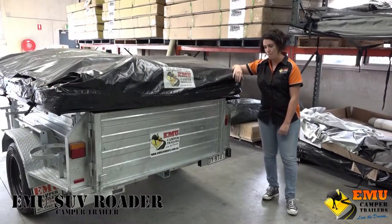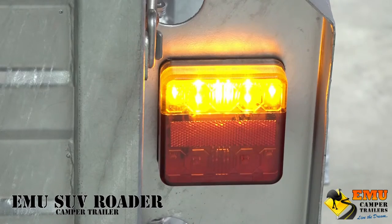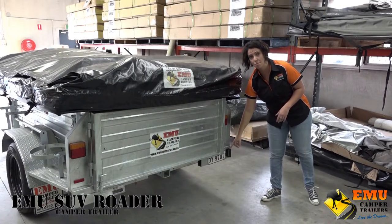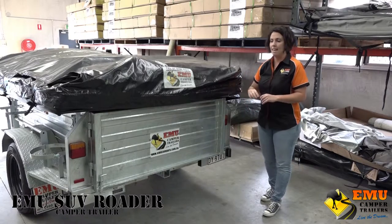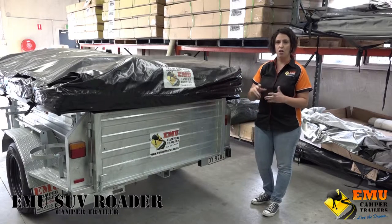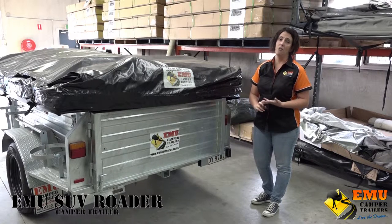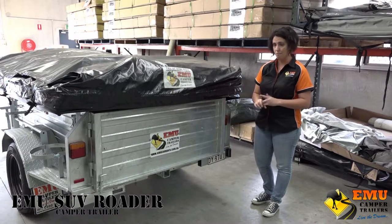All of our EMU camper trailers come with LED lights, including the registration plate light. This eliminates any possibility of globes blowing — any car that we hook it up to, we know that the lights are going to work and you'll be at peace of mind.